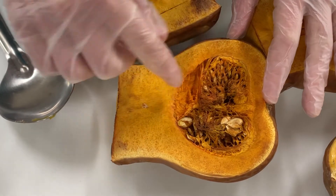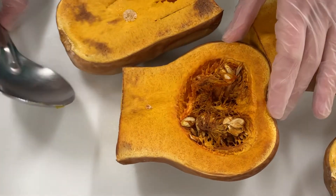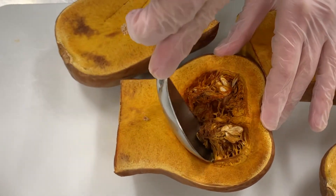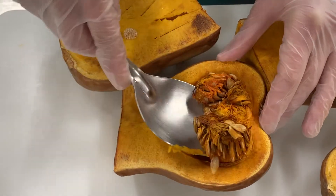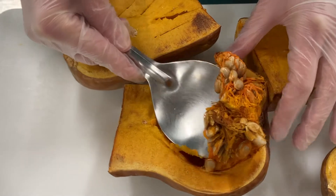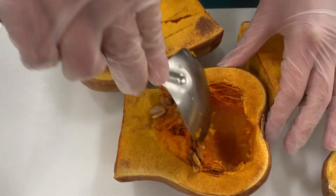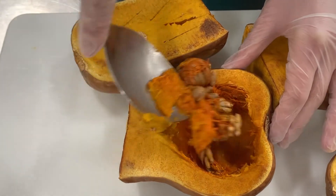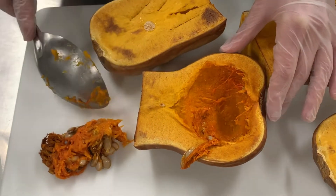Now we're going to take out the seeds — we don't need them for this recipe, though there are other recipes that do use the seeds. I'm just using my spoon to scoop out the seeds and all the other insides and putting it to the side.